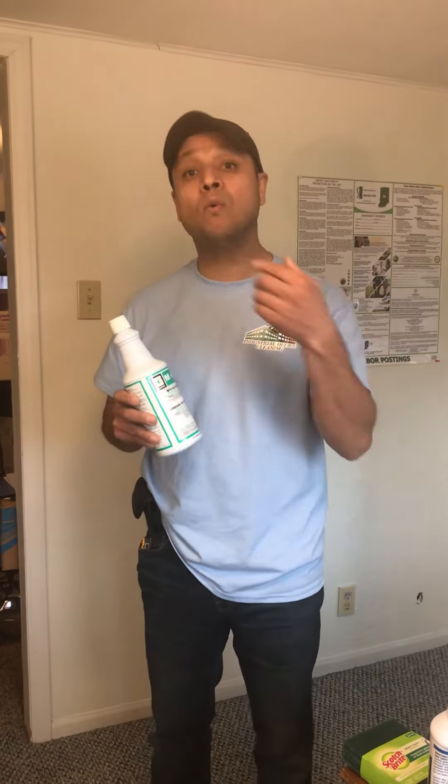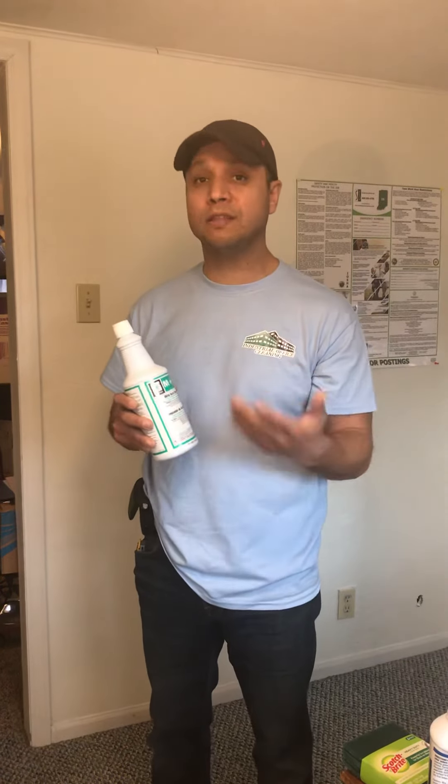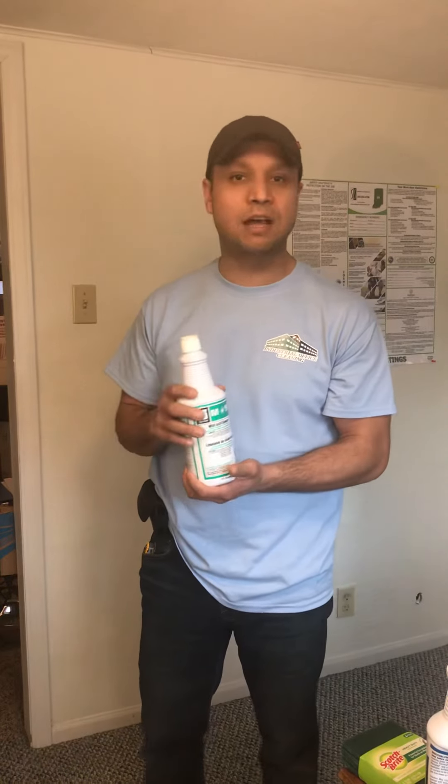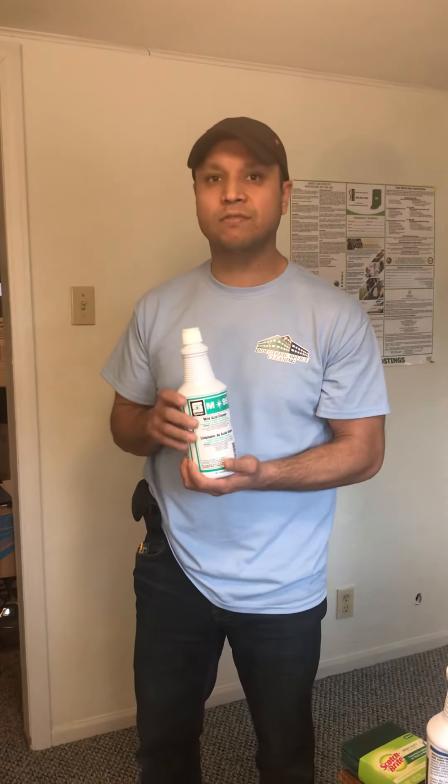If you remove the screen in the urinal, the bottom of the screen is going to have really yucky buildup. So every Monday, when you go to clean the facility — especially if it's only cleaned once a week — use this acid to remove all the green stuff, black stuff, and yellow stuff that builds up in there.